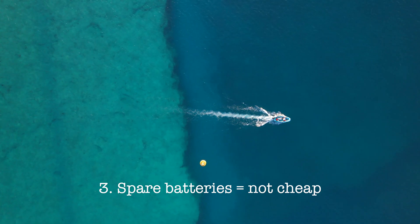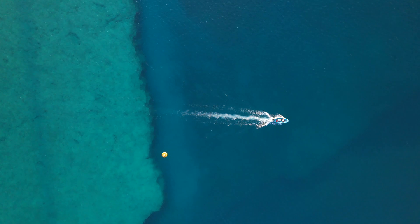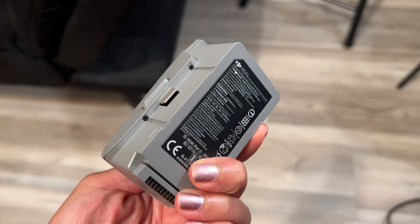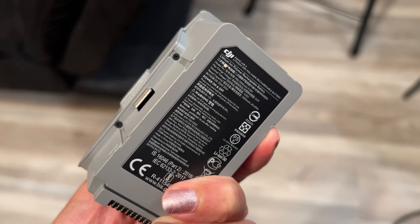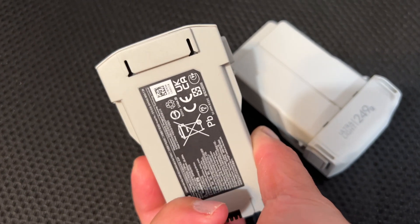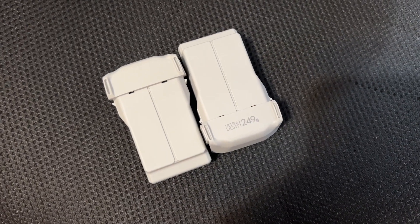Number three is one of the reasons I recommend people get the Fly More Combo with DJI: spare batteries are not cheap, and it varies by drone. For example, the Mavic Air 2S battery — which is shared with the Mavic Air 2 — is around $100. The Mini 3 Pro has a longer extended battery that costs a bit more than the standard flight time battery. Batteries can run up quite a bill if you need extras.